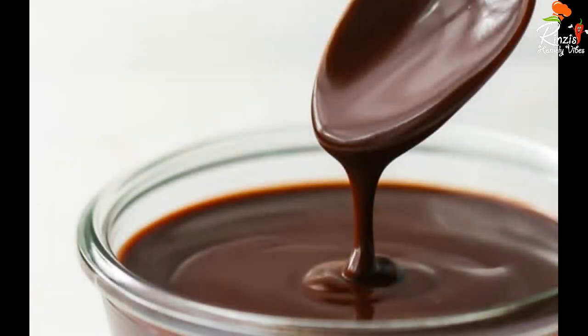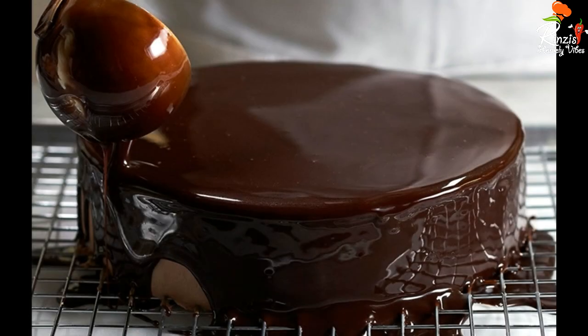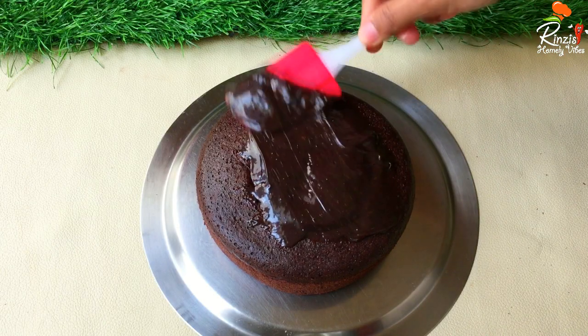Hi friends, welcome to Rinzhi Somali Vibs, I am Rinzhi. I am using a great chocolate ganache recipe for the cake. The ingredients are chocolate, whipping cream, whipping powder, and butter.